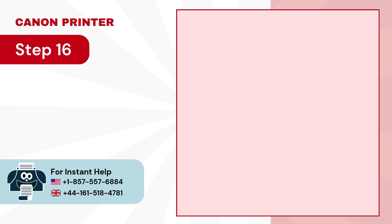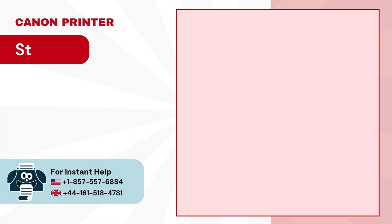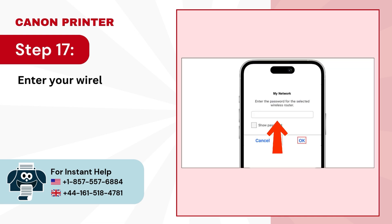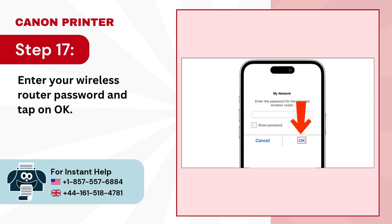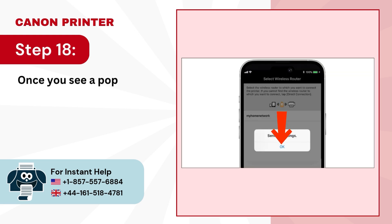Step 16: Select your wireless router. Step 17: Enter your wireless router password and tap on OK. Step 18: Once you see a pop-up displaying 'send the settings,' tap on OK.